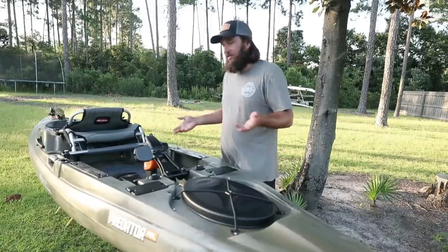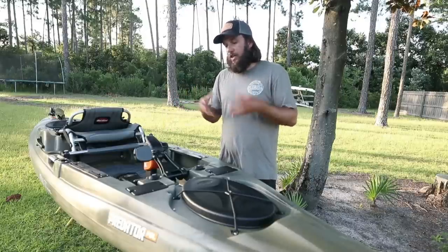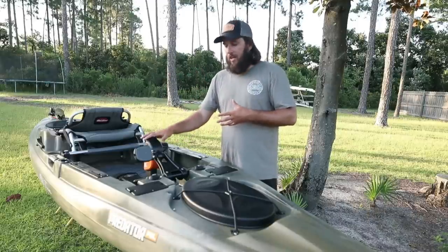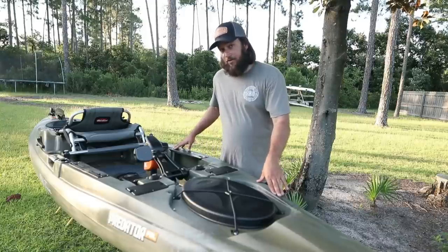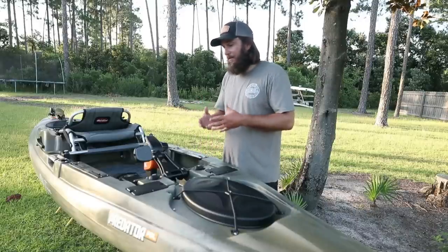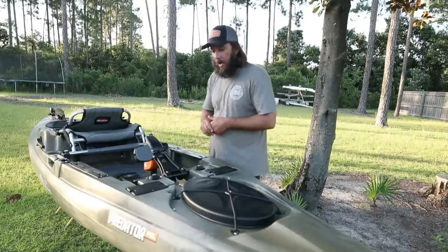When they first released it the warranty was two years, now it's five years. Obviously they're not worried about it breaking - that's a great selling point for a consumer. We are an Old Town rental dealer so we order them directly and our warranty situation is a little different, but as a regular consumer if you go into Broxton Outdoors and buy this you have a five-year warranty. The company's not going to give you a five-year warranty if they're worried about it breaking. The boat itself has a lifetime manufacturer defect warranty on the hull - that's awesome and one of the reasons we use them.